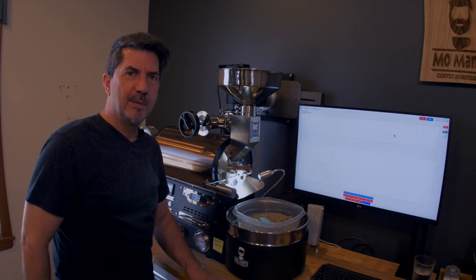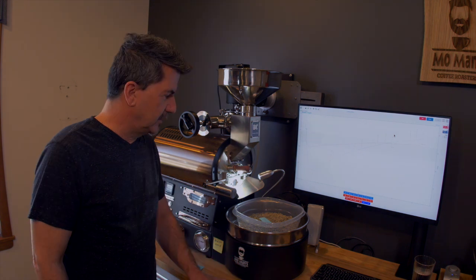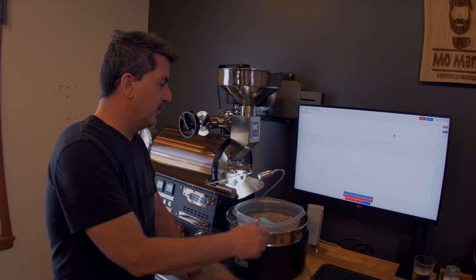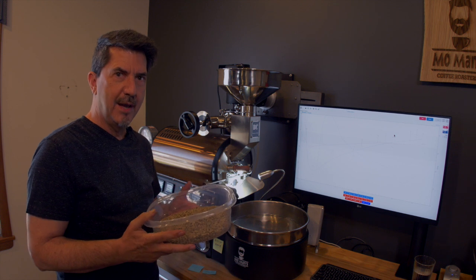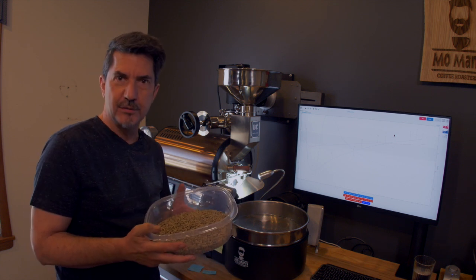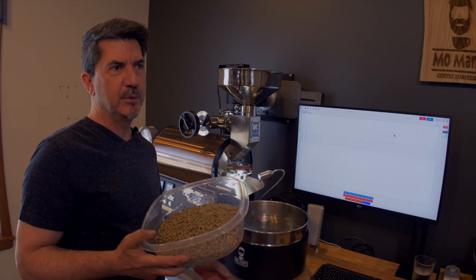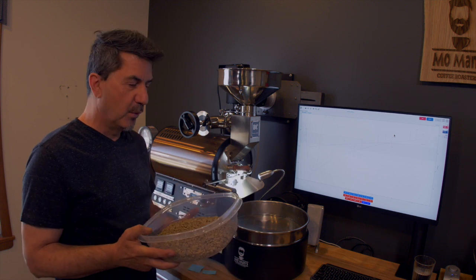Hi everyone. I promised I would try to do a roast with this Buckeye BC2 roaster — some of you had asked for that and I've been wanting to do it anyway. So I'm just going to let you follow along the roast. I'm roasting today some Colombia Tipple, going for one and a half pounds of beans, so I'm using 29 ounces of green, and at a 15% loss from moisture it comes right in at about a pound and a little bit more.